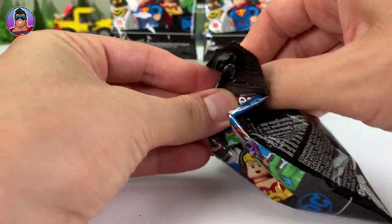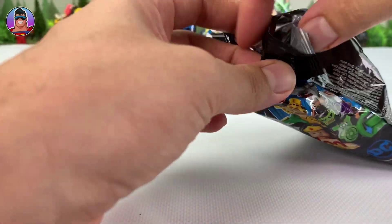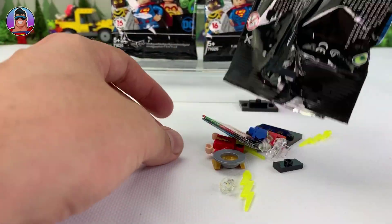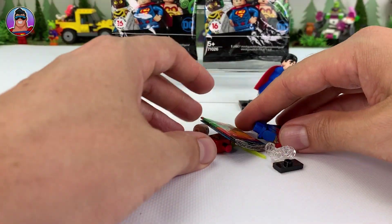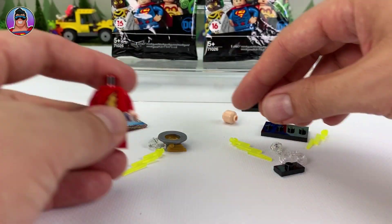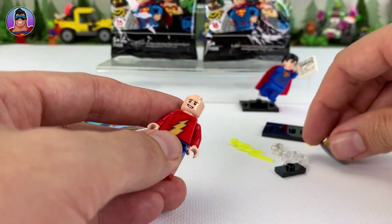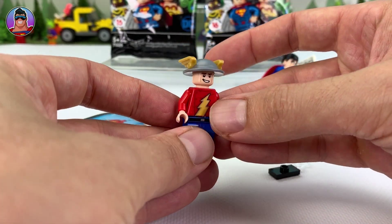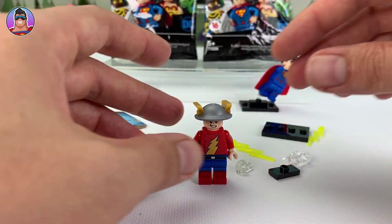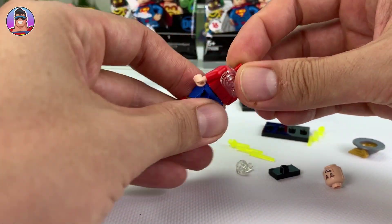Let me know by commenting below or clicking the thumbs up if you want me to open more of these — I'm happy to buy more and open them. Now this next one looks like that kind of flash guy. I keep wanting to say a name but I don't think I'm right. I have seen him in flash videos though, working with Flash. There's his hat. He also comes with a cool stand — put two little pegs in. He's got something on his back so let's quickly do that.